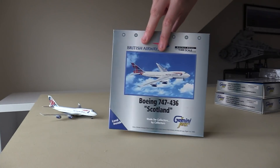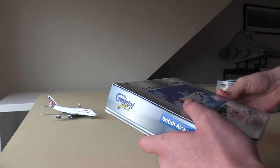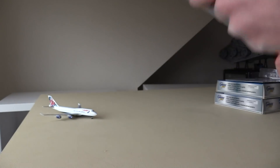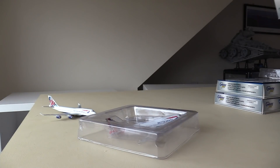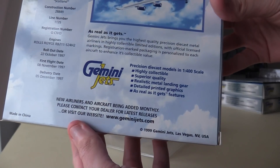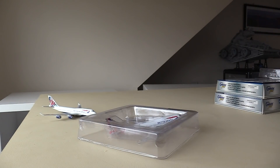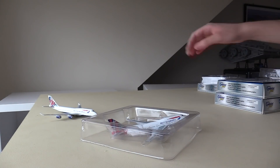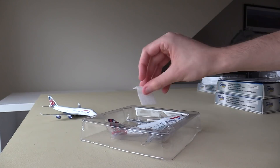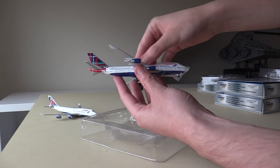The box is exactly the same, so I won't bore you with those details twice. We're just going to go ahead and open the box. Inside here we have the model. As you can see down here, this is a 1999 model — one of the very first models that Gemini Jets produced. Inside the cradle we have the model with exactly the same packaging: the polystyrene piece on the fuselage, and the plastic piece covering the nose.